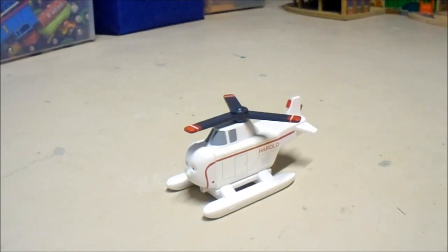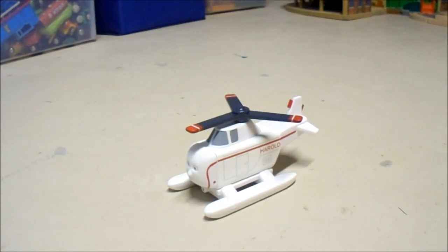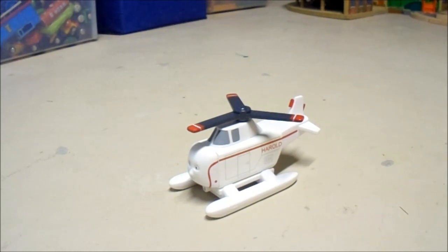Hello everyone, and welcome to another Thomas Wooden Railway review video. This time, we are taking a look at a non-rail character. This is Harold the Helicopter.